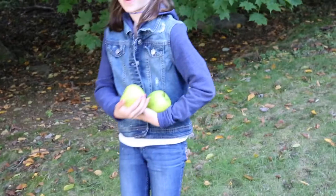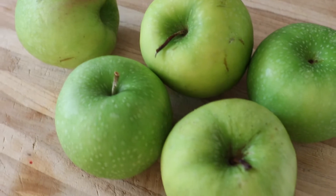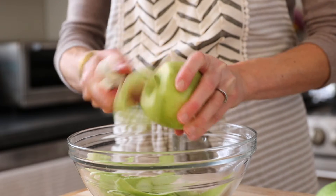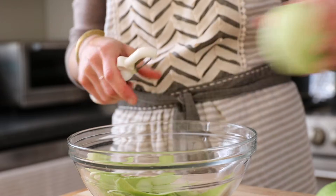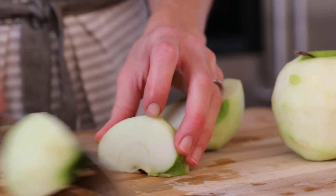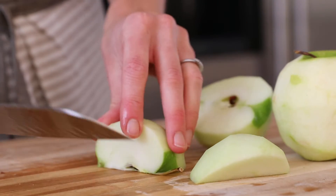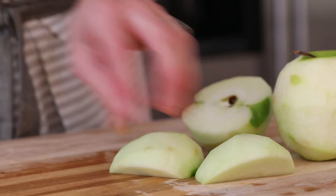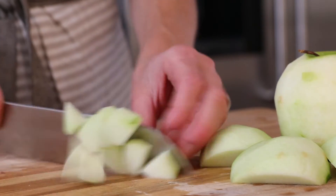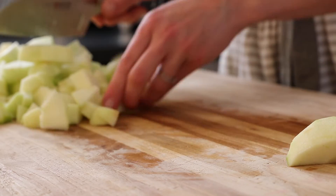Now that the topping is made, let's talk about the filling. We need some apples. You can go for any sweet-tart apple variety you like. I'm using Granny Smiths for their tart flavor and because they hold up really well in the crisp. You'll need about five medium apples, which you're going to want to first peel and then chop. To core the apples, I cut them in half, then cut them into quarters and use my knife to slice out that core. Just slice down at a diagonal and the core and seeds will come right out. Now that my apple is peeled and cored, I'm going to dice it — you want to aim for about three-quarter inch chunks. This is going to allow the apples to cook quickly and evenly.